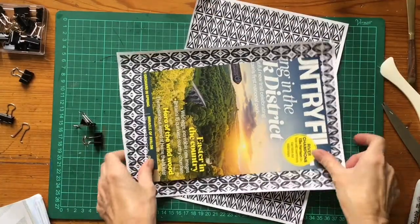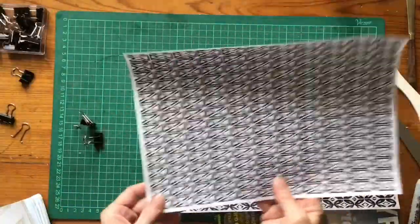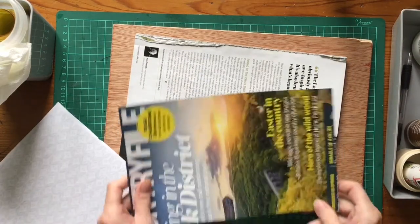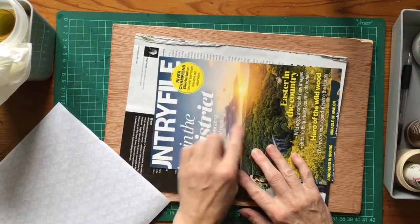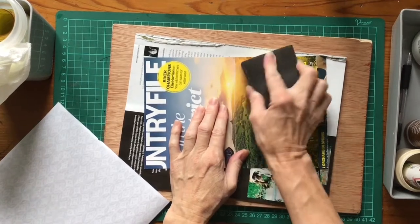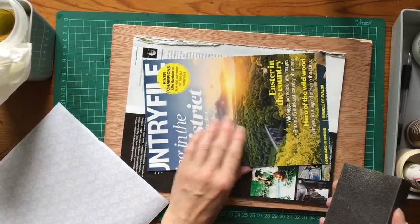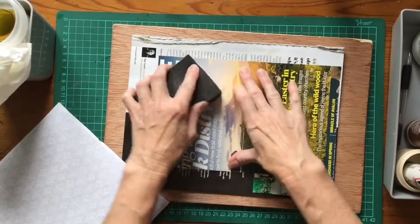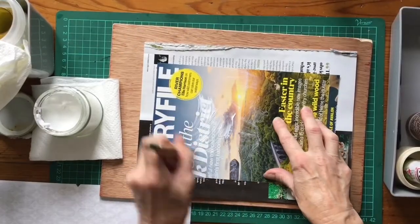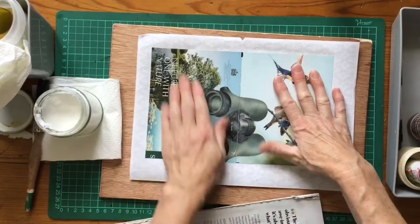I've decided on the design for the outside and the inside. Now we're ready to think about gluing. One issue is that this is quite shiny paper, so you could scratch the surface with a sanding block - that just helps the papers adhere together. Let's get pasting. I'm going to smush it down and glue that on.